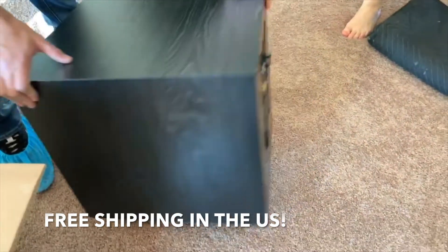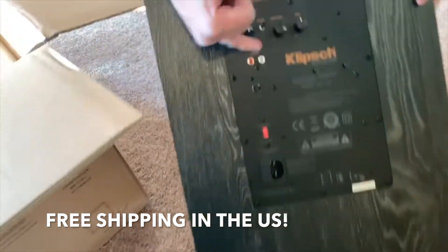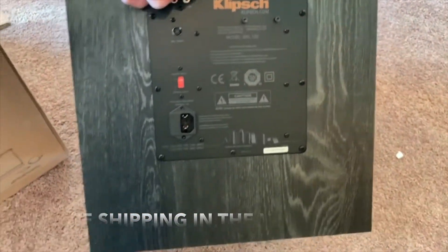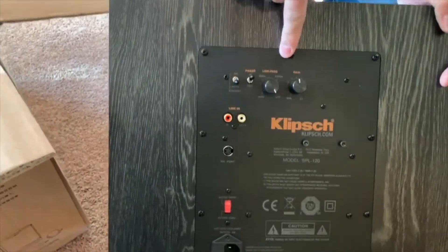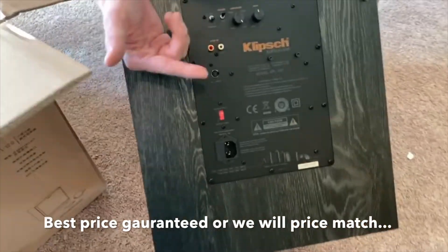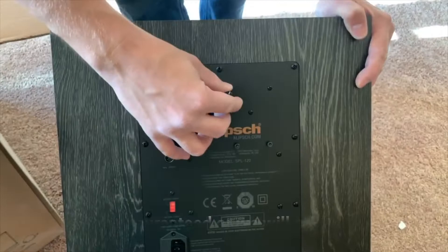On the back: this is the power, this is for updates, left and right inputs. We're going to be using LFE for a surround system, and we're going to adjust it to LFE because we're controlling that through the amp. We're going to put it into auto-on, so it just stays in standby and turns on when it receives power. You have your phase and then your gain, which is your level.